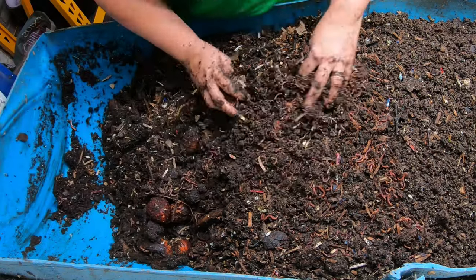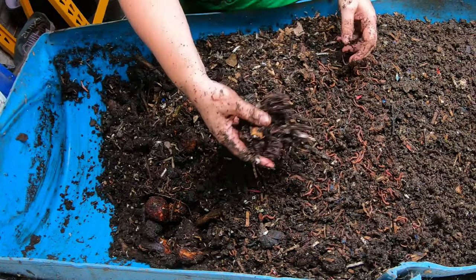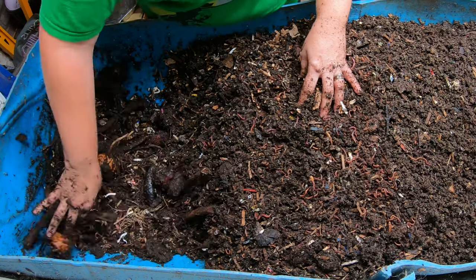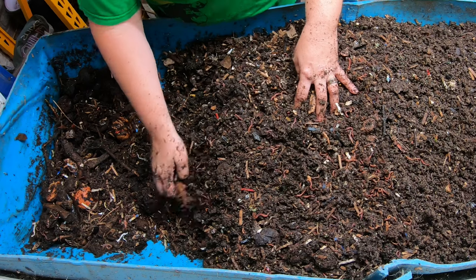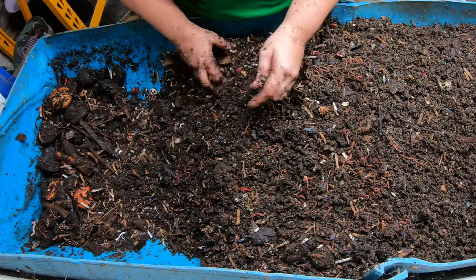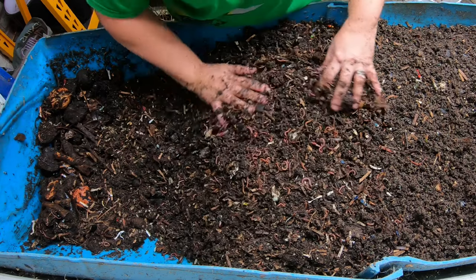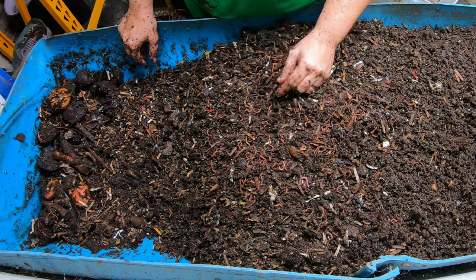I do not have any bottom holes in this bin so much of the moisture actually gravitates this way, which is good because then I put all of the older chunky food down here and it gets exposed to higher moisture. That also helps in getting the moisture to gravitate this way so that I can start drying them out. Let's go ahead and get them some bedding and some food.